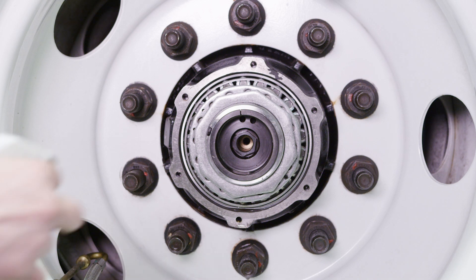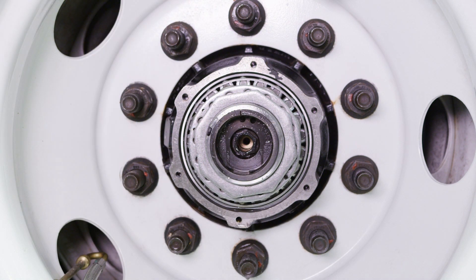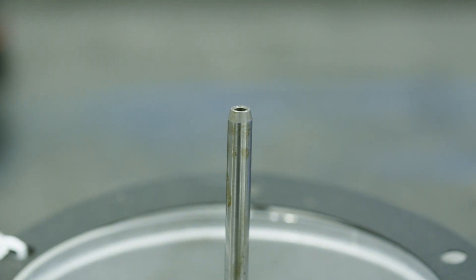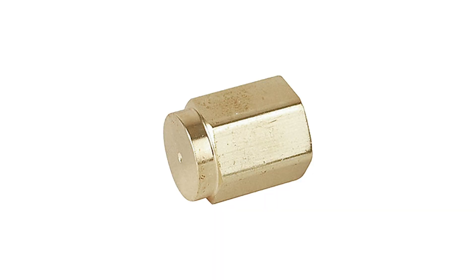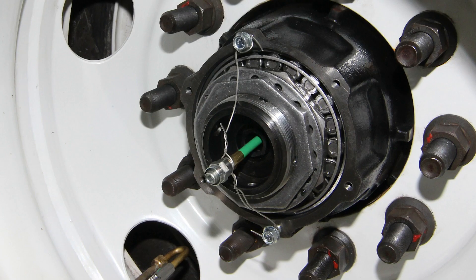If bubbles appear, then the leak is inside of the axle tube and the spindle plug will need to be removed and all fittings and air tubes checked and repaired. If no air bubbles appear, you can next check for a leak around the hubcap rotating shaft. In order to troubleshoot rotating shaft leaks, you must first turn off the air supply and depressurize the system. Failure to do so could result in injury. Begin by removing the rotating shaft from the hubcap. You must next locate a brass NPT cap for the rotating shaft end and screw it on tightly. Now insert the rotating shaft back into the spindle plug and secure it with wire as shown. This will prevent the rotating shaft from blowing out.